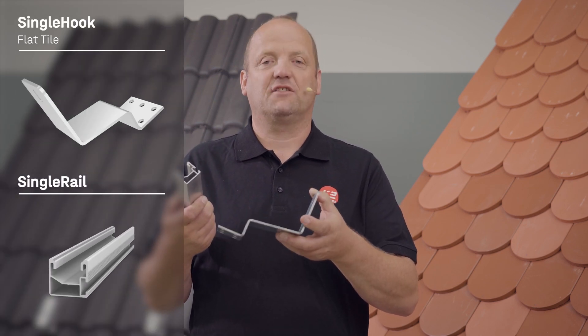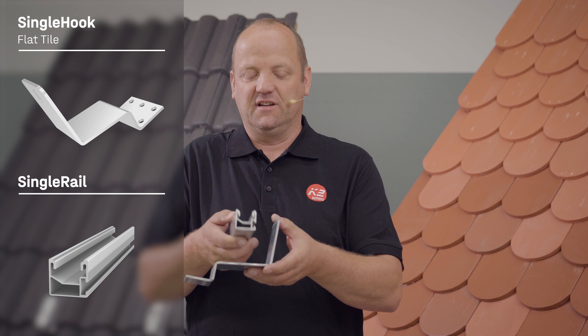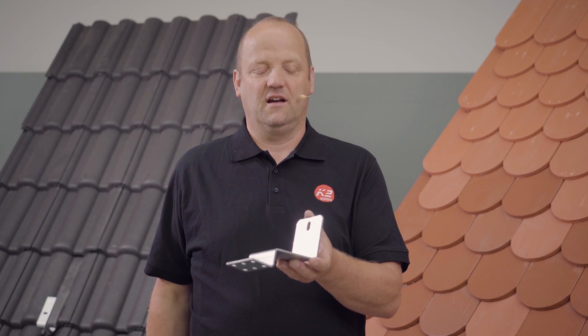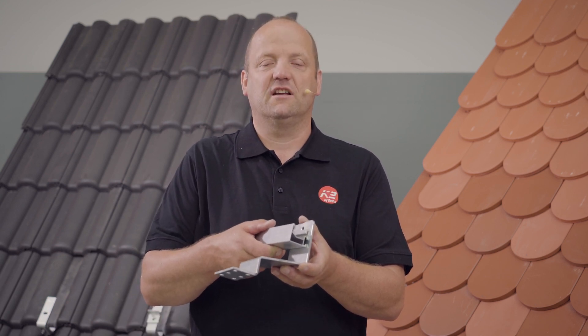The single hook, as the name suggests, is designed for the single rail with the mount on the side. You can see the slotted hole here, where a t-bolt screw is inserted and then the rail is attached to the side.